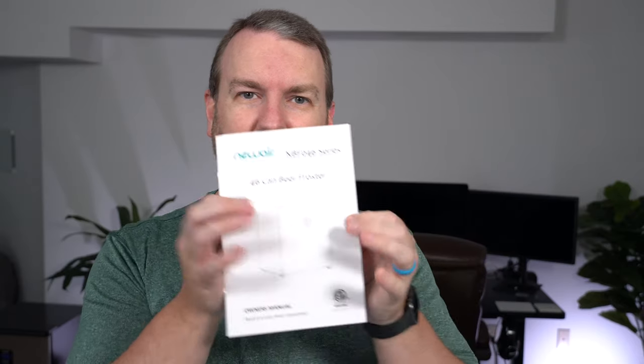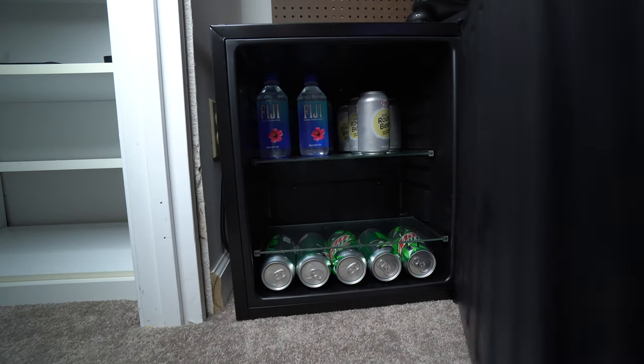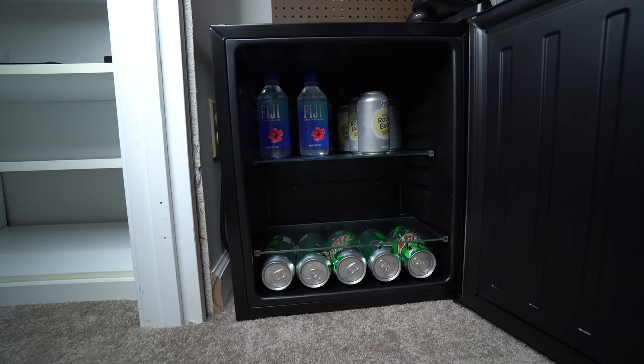This is considered a beer froster — it says so on the front of the manual. I'm not really a beer drinker, so that's not for me. However, I definitely keep it loaded up with soda and water. Because I use this room as my home office, it's very nice when I'm in the middle of a meeting or working heads-down — if I need a drink I can just quickly step over to the fridge.